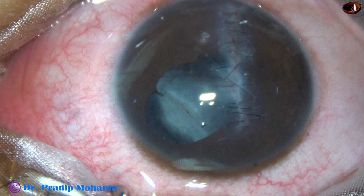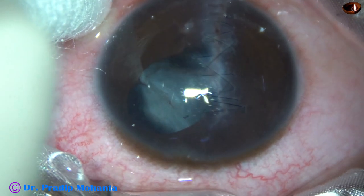This is a traumatic cataract. The patient is a 10-year-old boy. The patient came to me about three weeks ago with a perforating corneal injury. I did the corneal repair, and now after three weeks, I have taken out this case for cataract surgery. The patient is a brave boy.